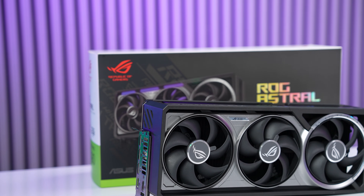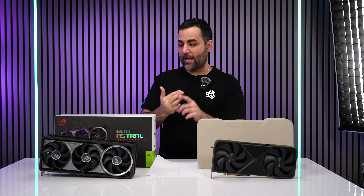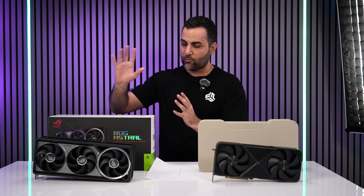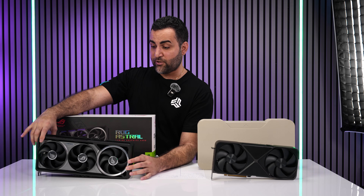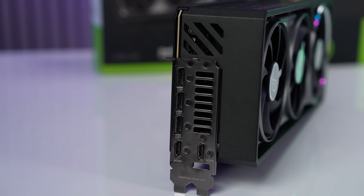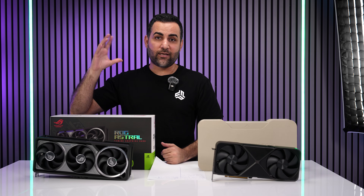The Astro OC Edition looks really nice — very beefy and heavy with a four-fan design: three in the front, one in the back. I saw this at CES alongside Gigabyte, MSI, and Zotac, and the Astro really pulled me in. It's always been the most premium card — like the Strix was before. It feels very sturdy, with a nice fin stack design in the middle. What I really like are the ports: ASUS always gives you two HDMI ports and three DisplayPorts, and that extra HDMI is something I use for my Raspberry Pi sensor readouts.